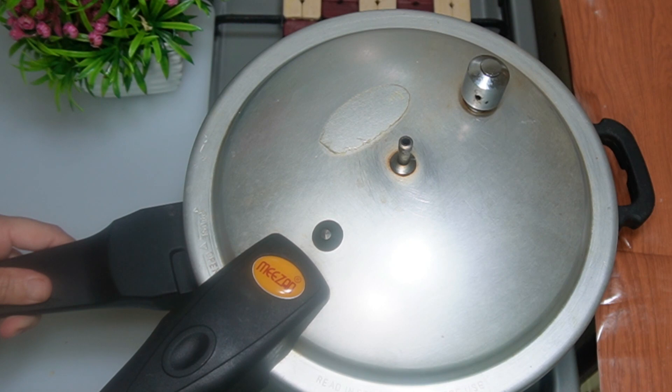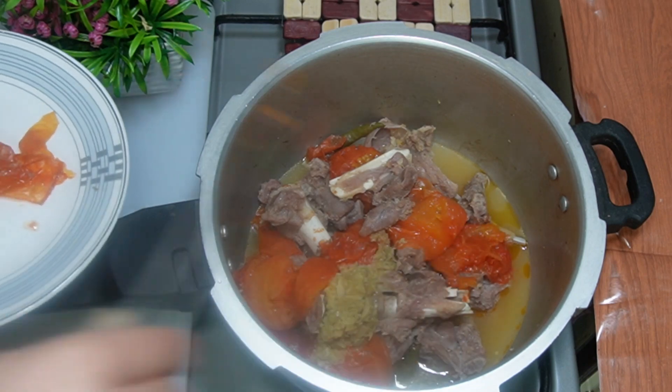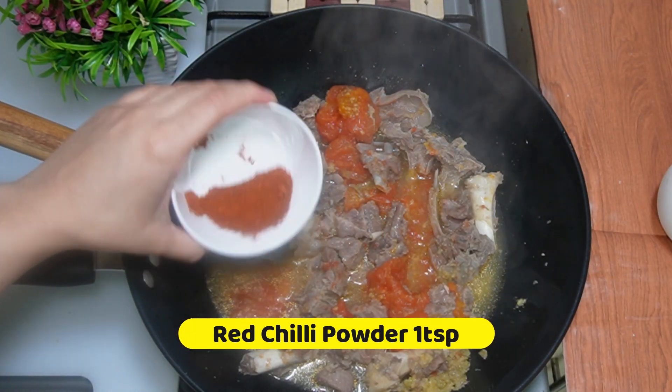Remove the pressure after 12 minutes. Remove the skin from the tomatoes. Add 1 tsp red chili powder.